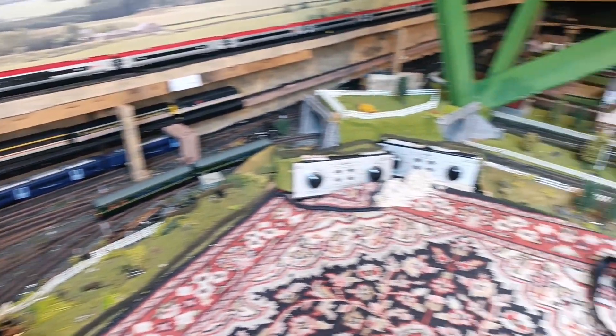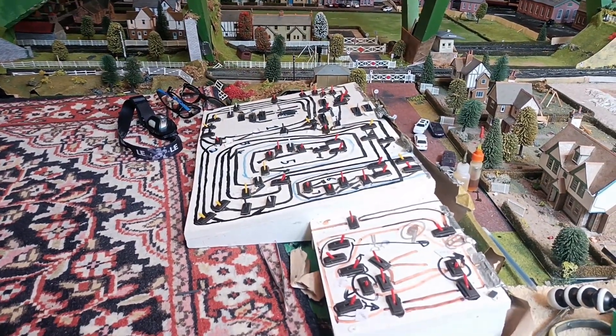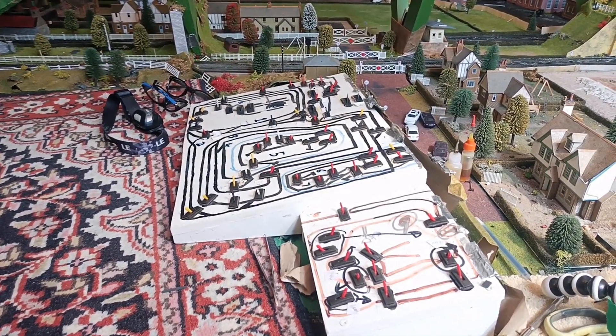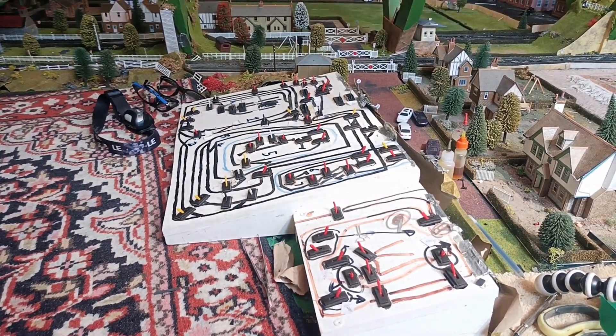On my lower seven tracks I like running them with DC, obviously controlled by my switchboard. I can switch the trains from track to track and it takes quite a bit of skill to be running so many trains at the same time, changing from circuit to circuit.